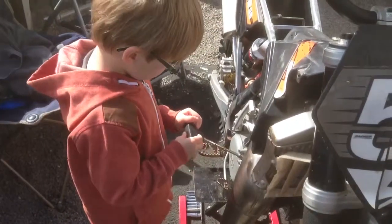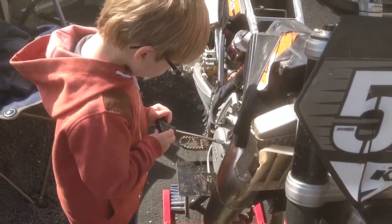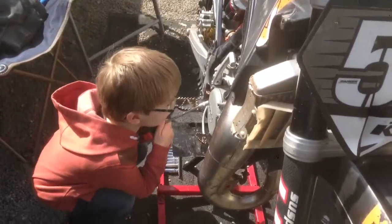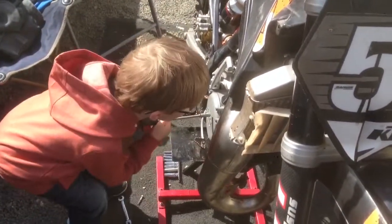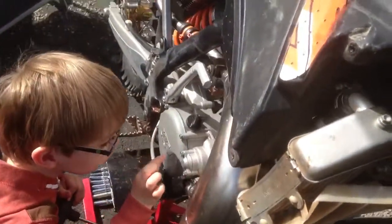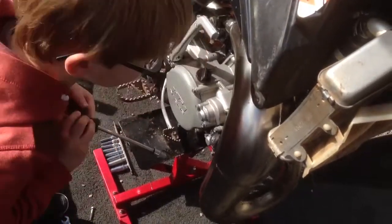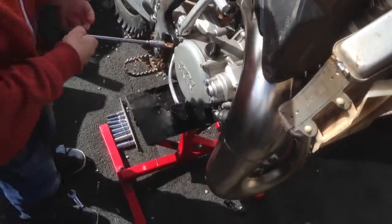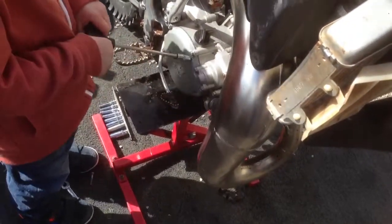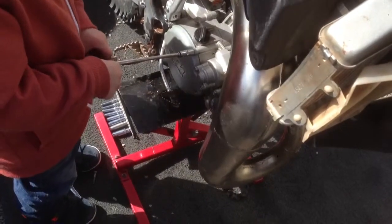Hey, what are you doing Ruben? Just fixing. You're just fixing, are you? Yeah. What are you fixing? The bike. Are you? I'm just fixing these bolts. How are they? I'm just screwing them. I'm just screwing these bolts with this. What is that? It's for turning the bolts. Is it for turning the bolts? Yeah. It's called a spanner or a t-bar. Yeah.